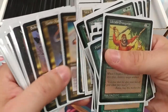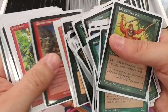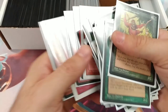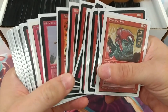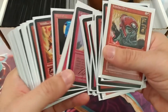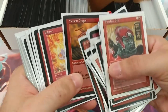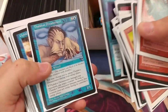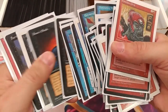Bloodlust in Fourth Edition is worth nothing, but in Legends it's worth four or five bucks. There's a signed Beta Hill Giant, Beta Earth Elemental with heavy wear, Homelands, Volcanic, Portal, The Dark, Urza's Saga, Tempest, Mirage, Legends signed, Visions — it goes on and on. I just want to emphasize to everybody: you must be very careful. You cannot evaluate a collection worth this much without carefully going through everything.